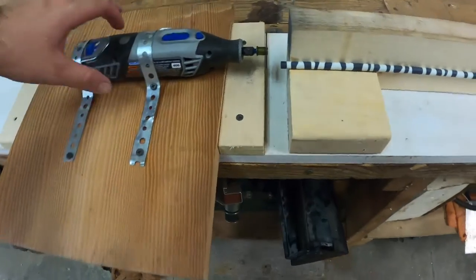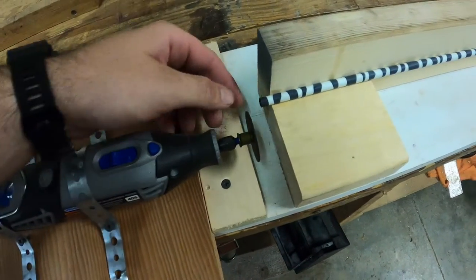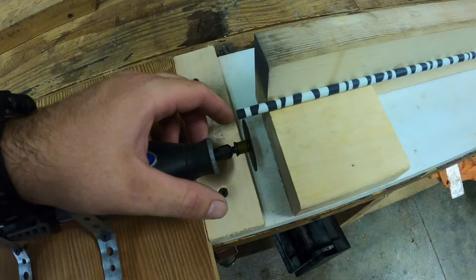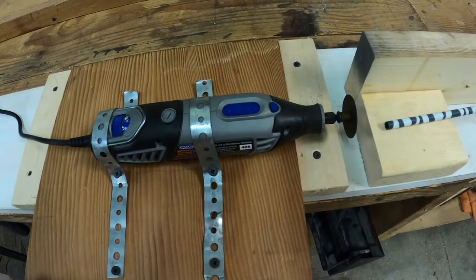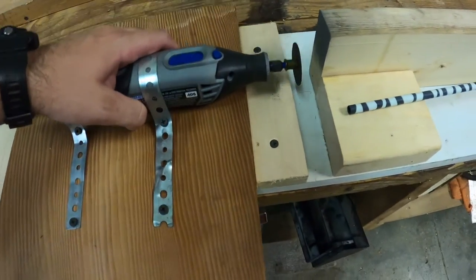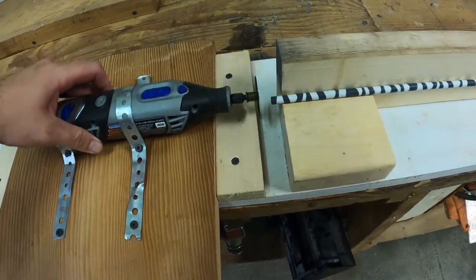The reason I like this a lot better is I don't really have to worry about rotating the arrow as much. A lot of the other guys on YouTube were having to offset the Dremel and rotate the arrow to where they could get a full cut in the rotation. I like this a lot better — I can keep the arrow flush and cut all the way through at a slow smooth pace.